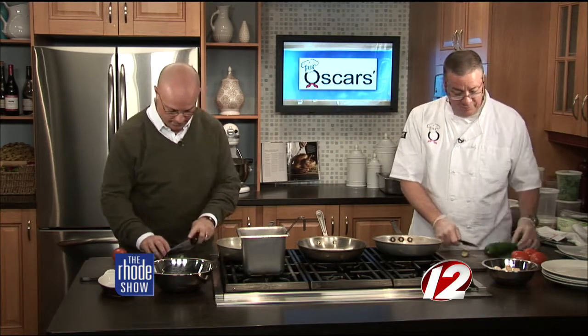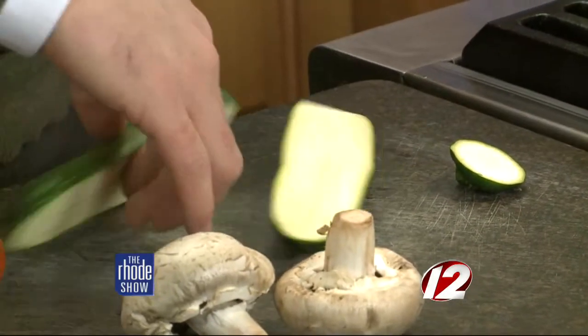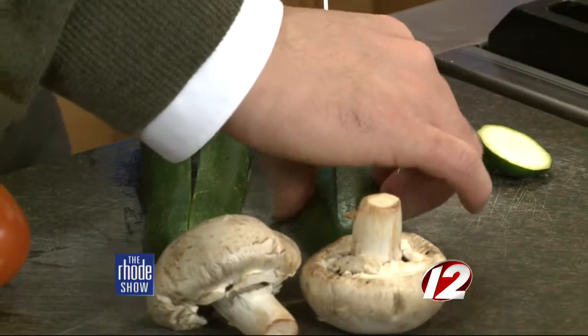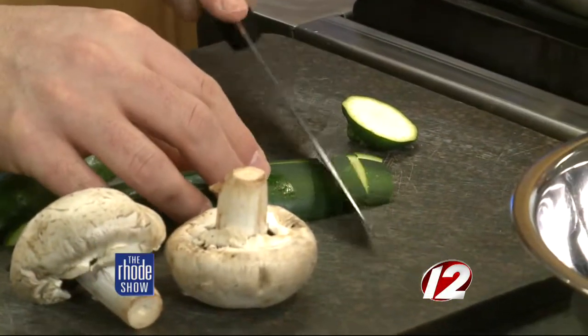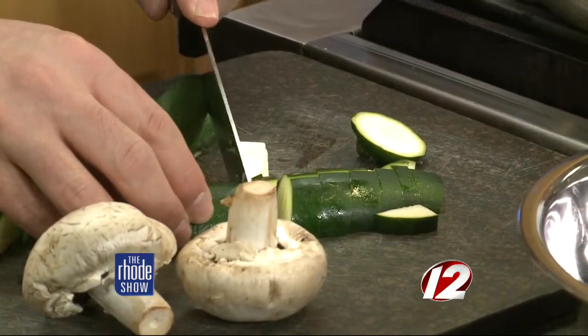We're back in the Roadshow Kitchen. We are here with Oscar's Food Company. Chef Bob is here and we are going to chop — we have some serious knives. What we are going to do is make everything bite size. So we are going to take the ends off the zucchini. I'm going to cut it in half all the way down, then cut it in half again this way, and then just cube it up. And you're going to do this to all of the vegetables that we have here? Yes, all the vegetables.